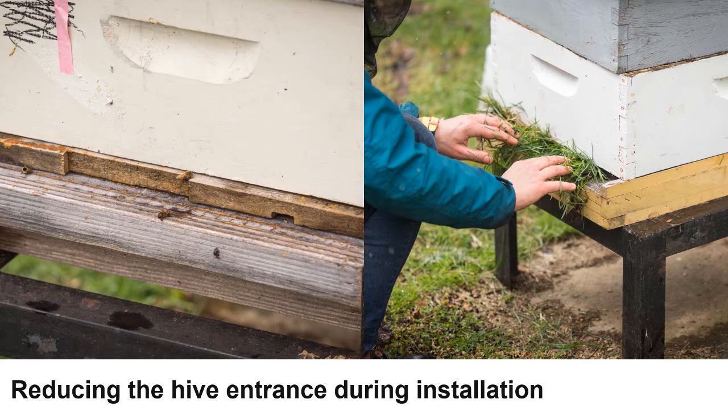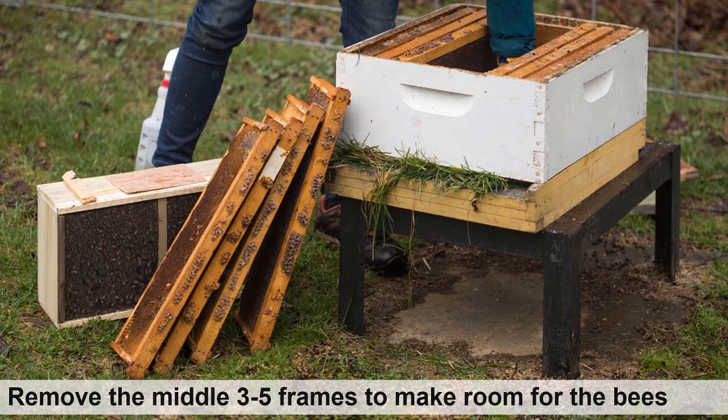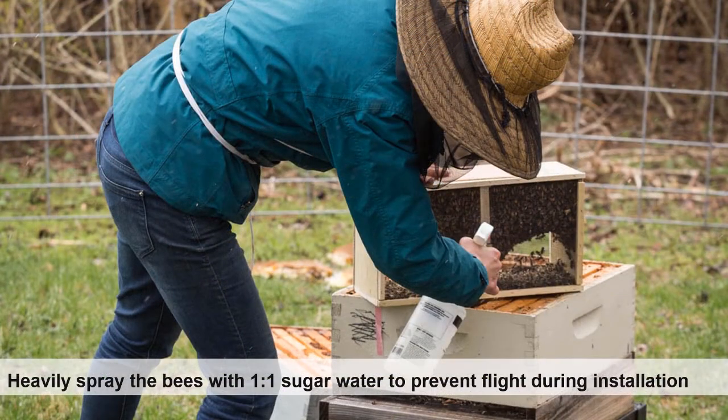The reducer can be removed within a few days after installation, or many times with grass the bees will remove it themselves. About three to five frames are removed from the middle of the hive to provide space when the bees are shaken from the package into the colony. This next step is optional but recommended to prevent flight during installation.